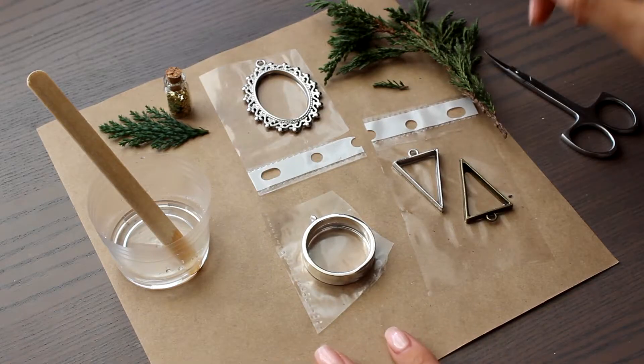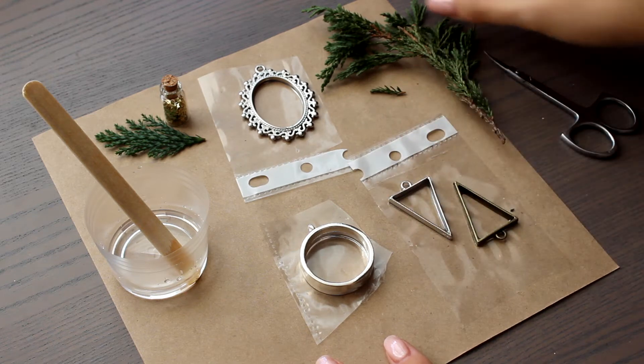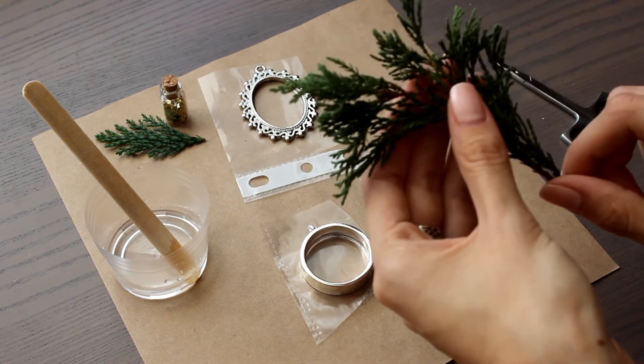This time, I used forms without any bottom, like in frames, but to avoid leaking of resin out of them, I made a layer of resin on the perimeter and glued them to the punched pocket.